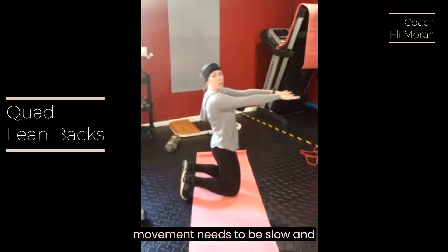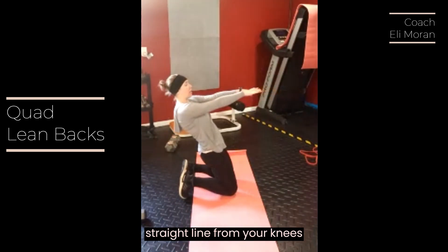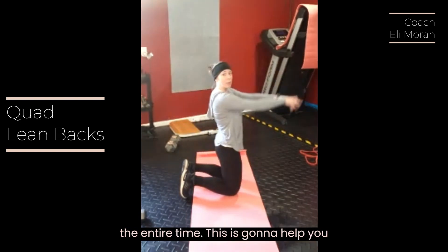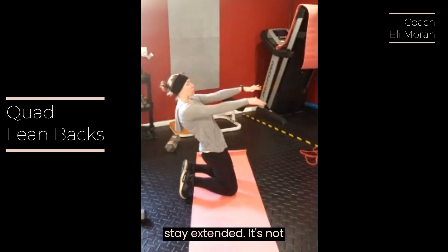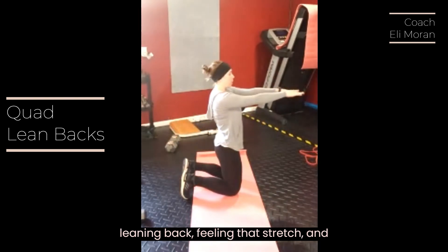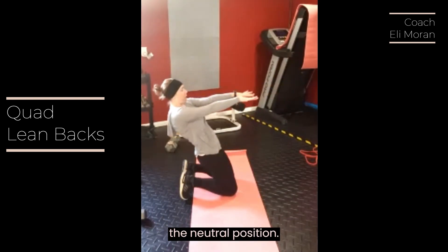This movement needs to be slow and controlled. You want a straight line from your knees all the way up your body to your head the entire time — this is going to help you stay extended. It's not a big movement; you're just gently leaning back, feeling that stretch, and then bringing yourself back up to the neutral position.